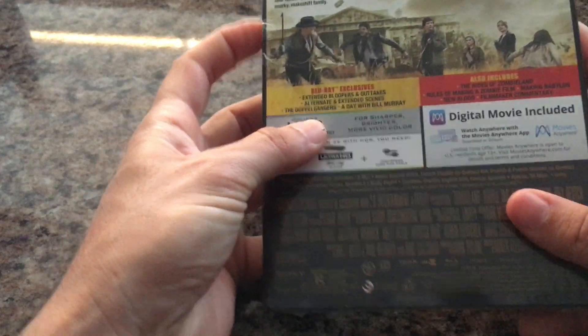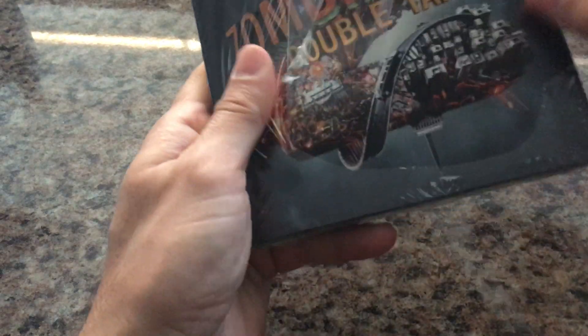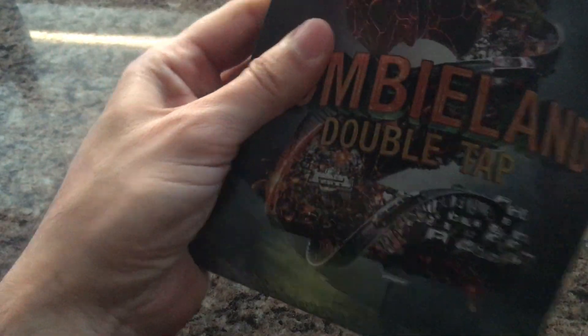I found it to be a fun movie. It doesn't take itself too seriously, as other zombie films and TV shows do, so it was kind of a nice change of pace. I liked the first one a lot too, and the second one was very similar, so why not?